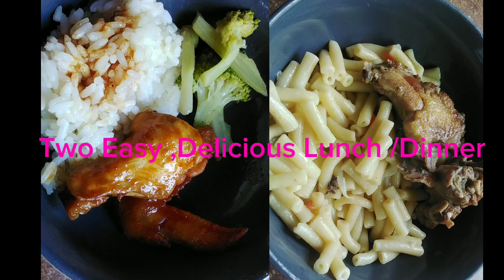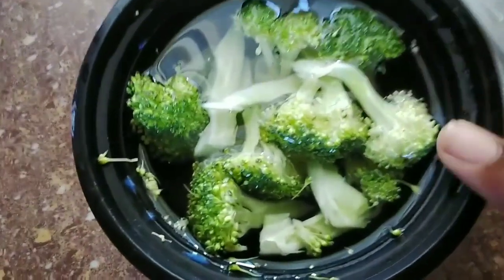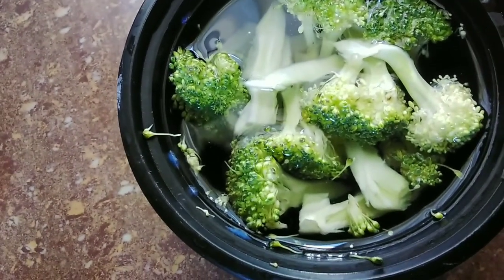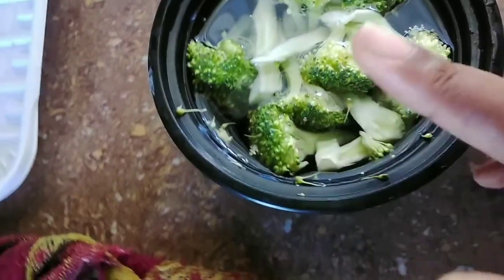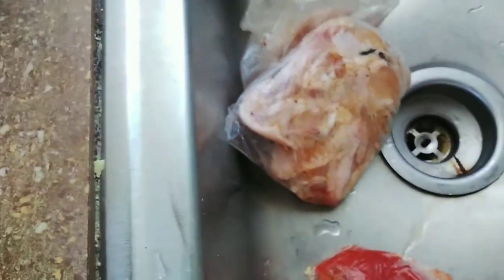Hey guys, welcome back to my channel! In today's video I will be sharing with you guys two easy delicious lunch and dinner ideas. The first one is rice with stew chicken and garlic butter broccoli. I actually did share this with you guys in a previous video but I wanted to bring it back and share it again.